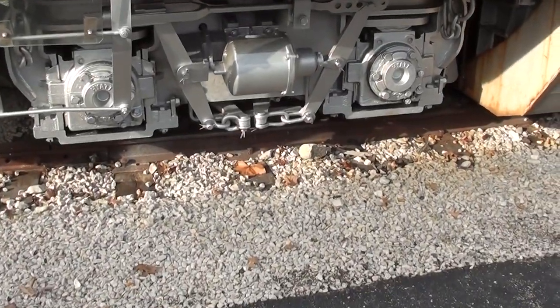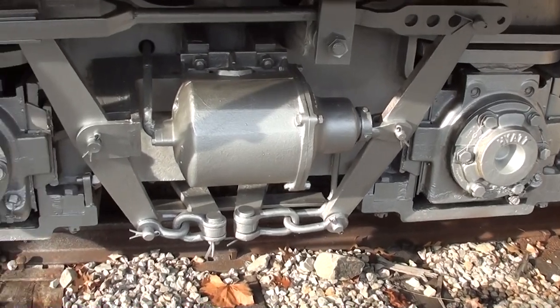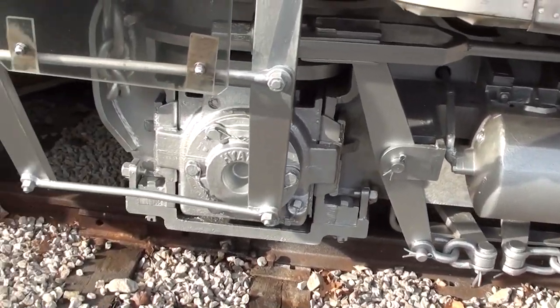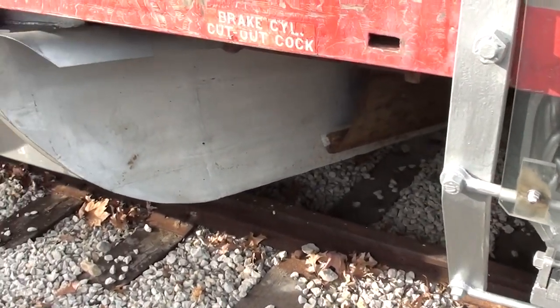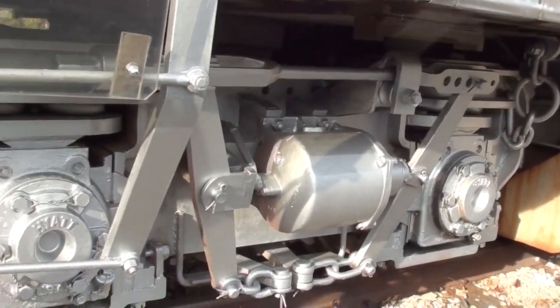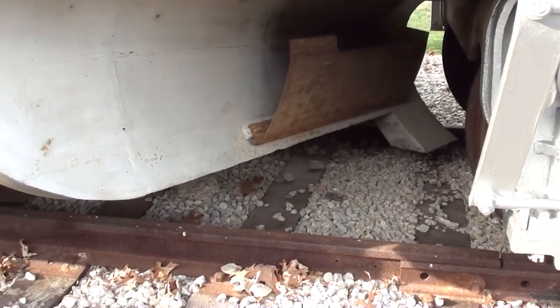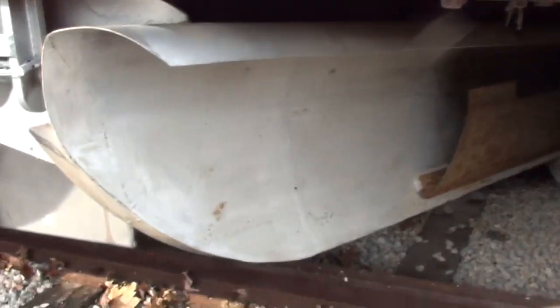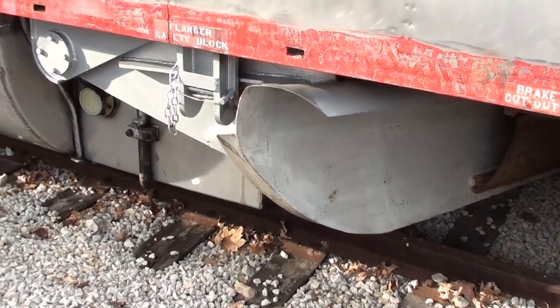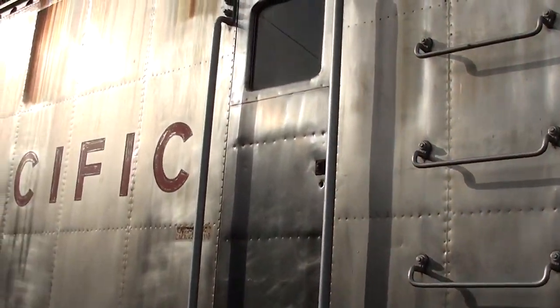They've completed some painting down below so that's looking really sharp as well. One thing I kind of missed in my last video is this little plow built in down below. Even though you've got the rotary blades throwing snow out up front, you're still going through deep snow and it could have a tendency to pack up underneath — this will help clear all that out from below. Definitely a good idea.